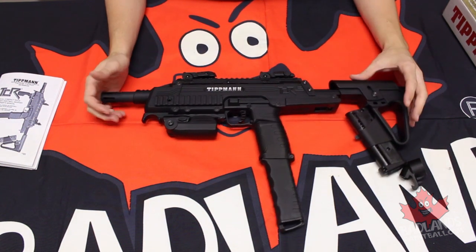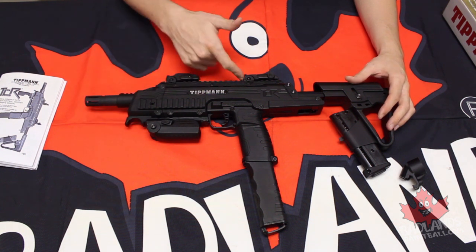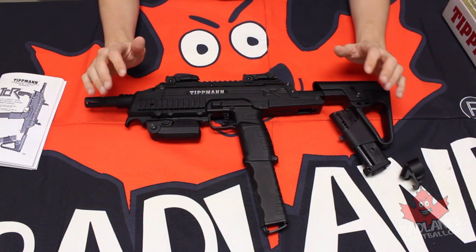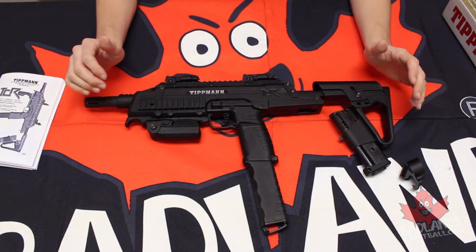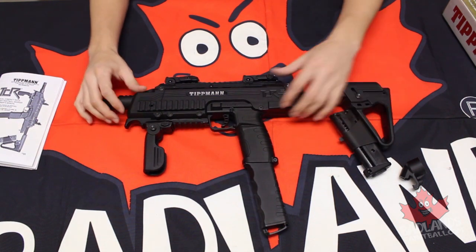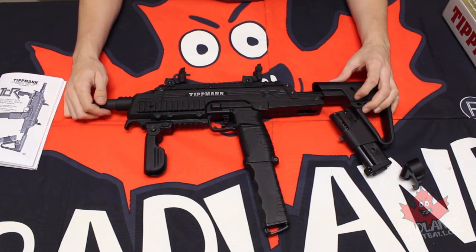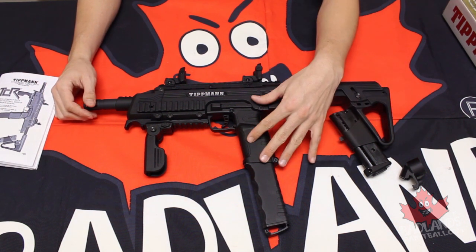Now you do have a number of Picatinny rails on this marker — of course on the bottom, both sides, and across the top — so you can shift that foregrip absolutely anywhere you want to. These Picatinny rails allow for a wide variety of accessories to be mounted to this marker. So as much as it already comes with some very cool features, like your foldable foregrip and your flip-up sights and a great barrel to start with, you can of course attach some very cool aftermarket accessories. Maybe you want to consider a red dot sight or even a scope if you're planning on using first strike rounds.